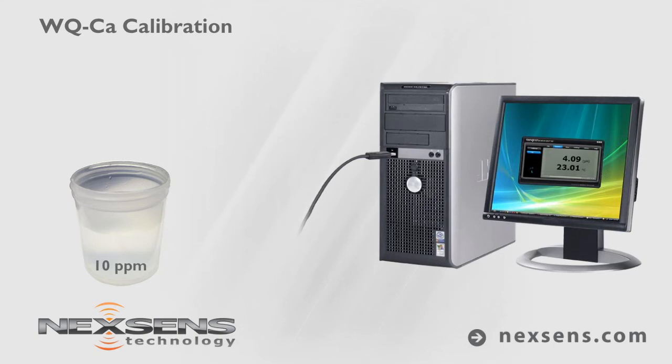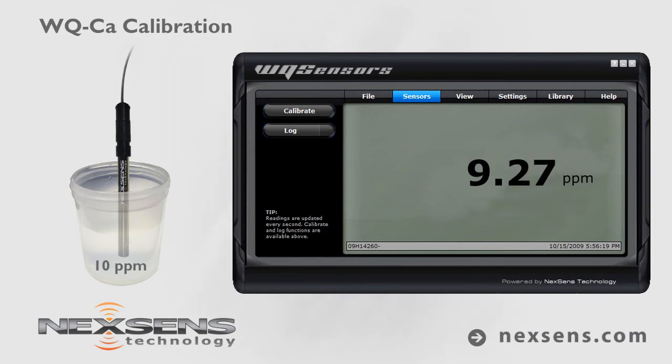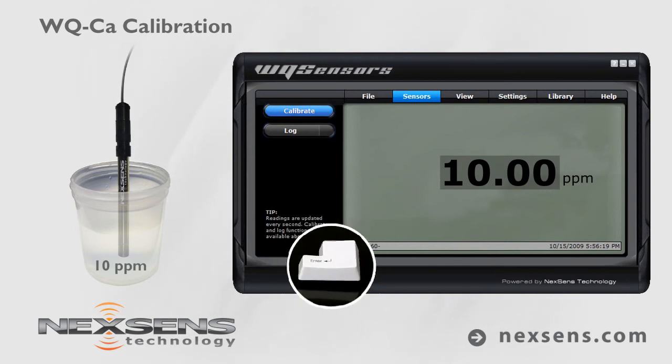With the sensor connected to your computer and the software running, submerse the probe in the 10 parts per million standard. Allow the reading to stabilize and press the calibrate button. Adjust the value to 10 parts per million and press enter.